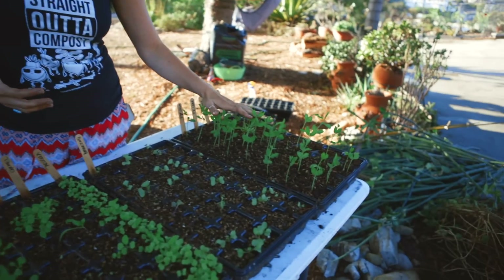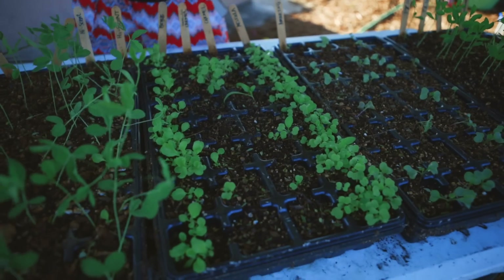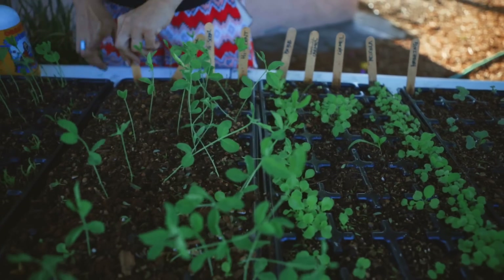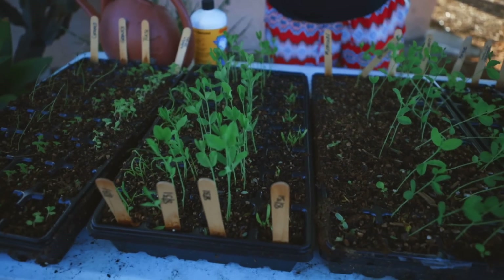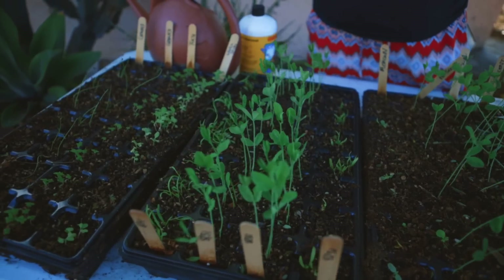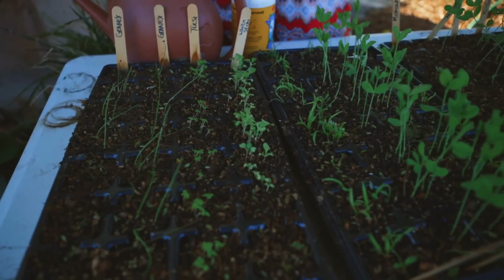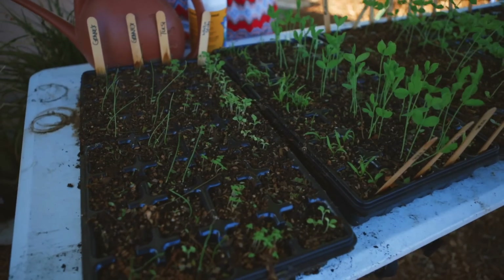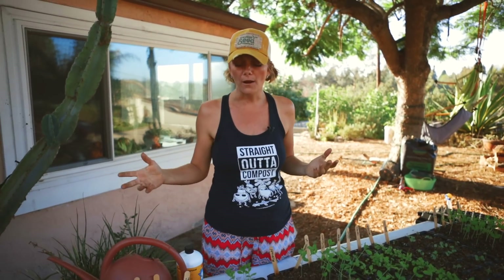I've got sweet peas, cauliflower, arugula, tons of different spinaches, lettuce, more spinach — I love spinach. I've got some bok choy, some Tulsi basil even though it's really more of a spring crop — you can do a second round in the fall and I love it for my tea — and I've got some onions. These are the first round of many that I'm going to start this fall for our garden and our farm.